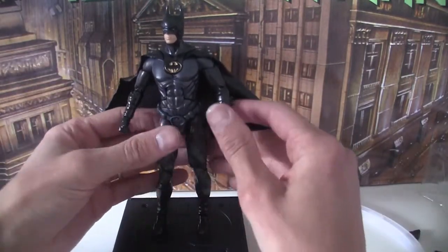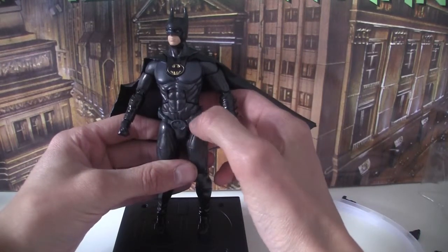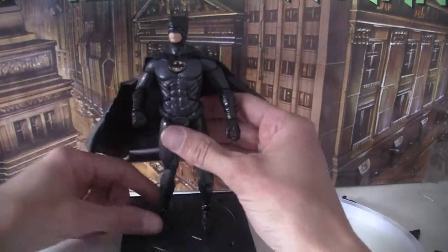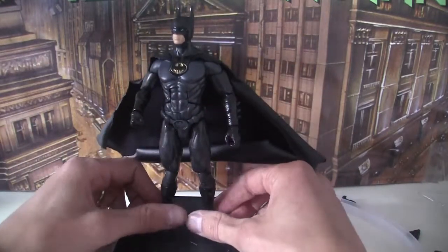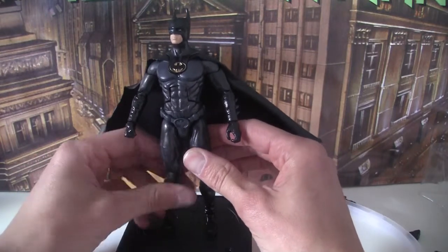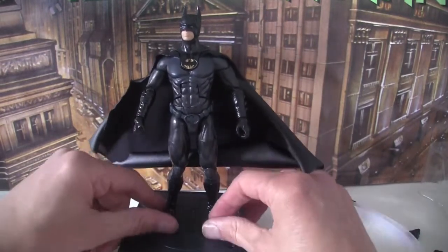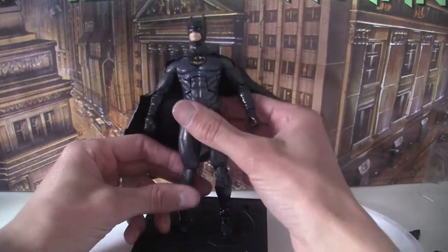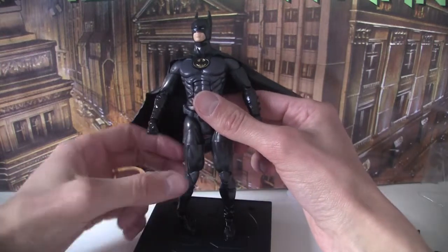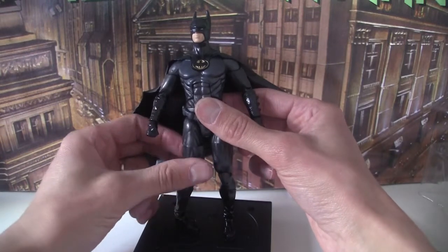The actual costume itself is not a bad representation. The belt, particularly the low-slung belt, looks right. The bodysuit is a very, very dark grey. It has a ton of articulation — toes, feet, knees all go up and down, thighs twist — which is fine, but it just makes your figure look kind of broken. I'm all for articulation, but this just doesn't look right.